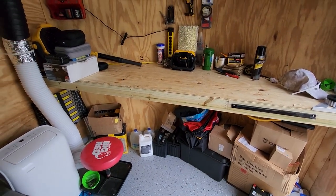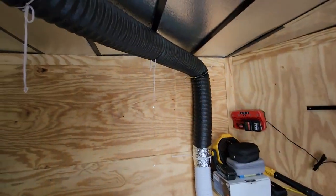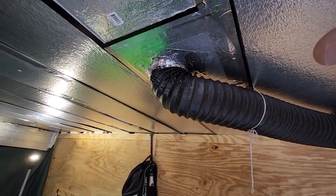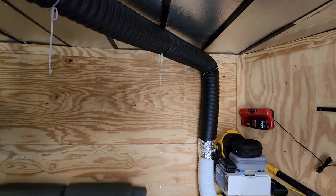There are our deep cycle batteries we're going to use for the lights. Here is our air conditioner — this is one of the portable air conditioners and we have it going up the wall and coming out of the roof vent. We also put vent covers on top of the roof so you can leave them open while you're driving or in any weather. It vents right up out of there and keeps this front part cool.